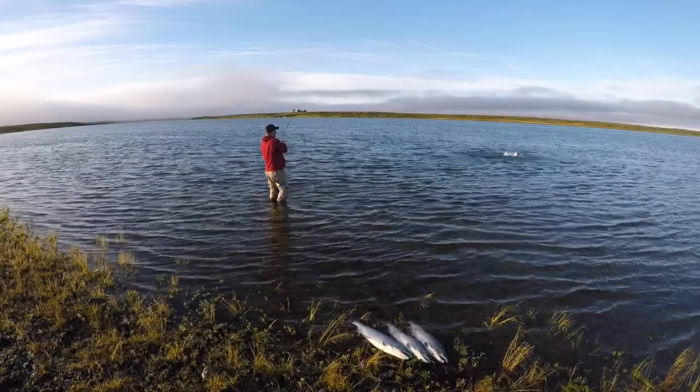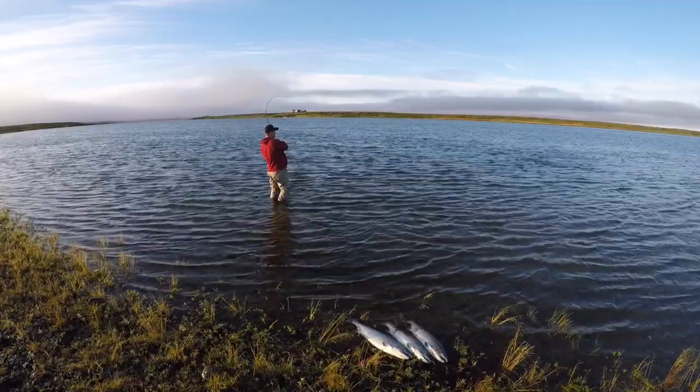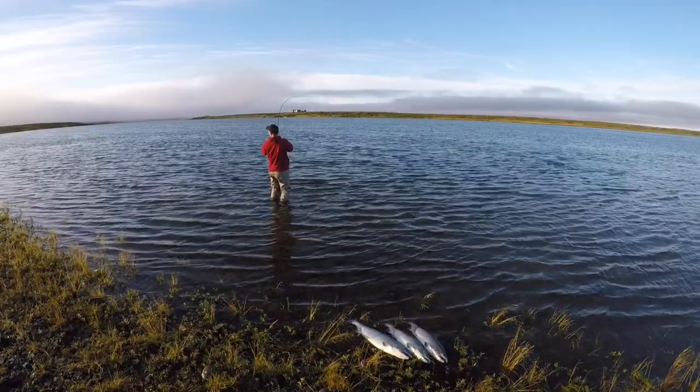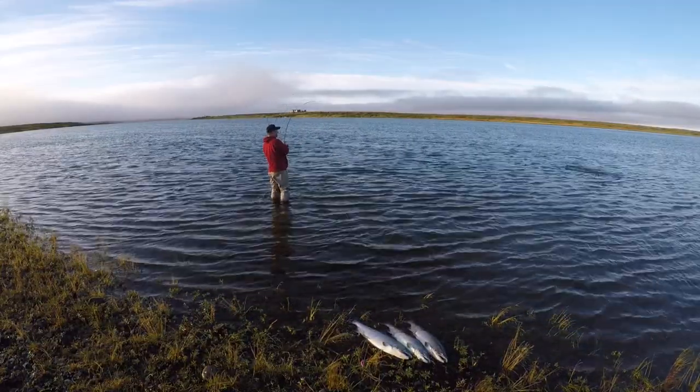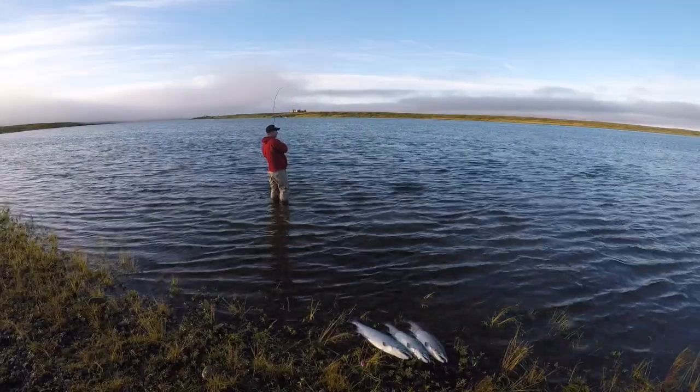Now what I did with this plug is, as soon as it hit the water, I started a pretty quick retrieve. You can see I tilted my rod tip upstream and down — I was reeling pretty fast because that was about the deepest section of water that I was going to run that plug through.